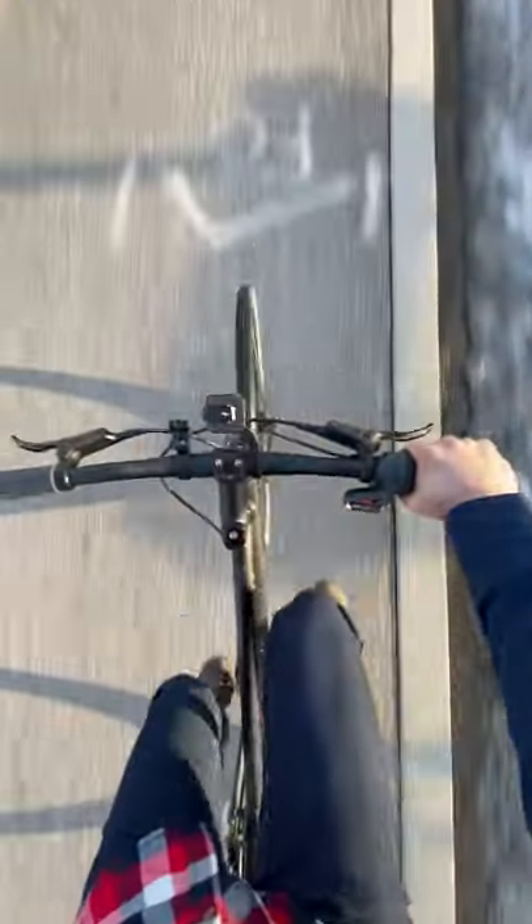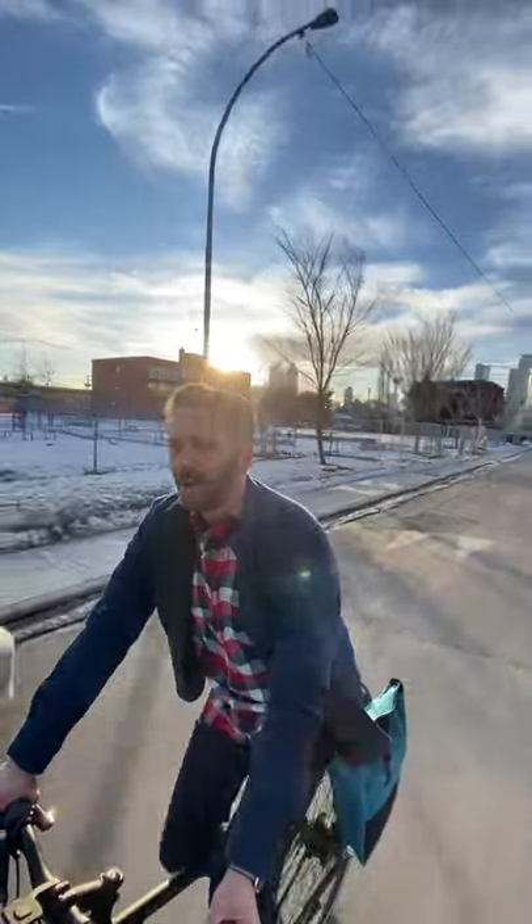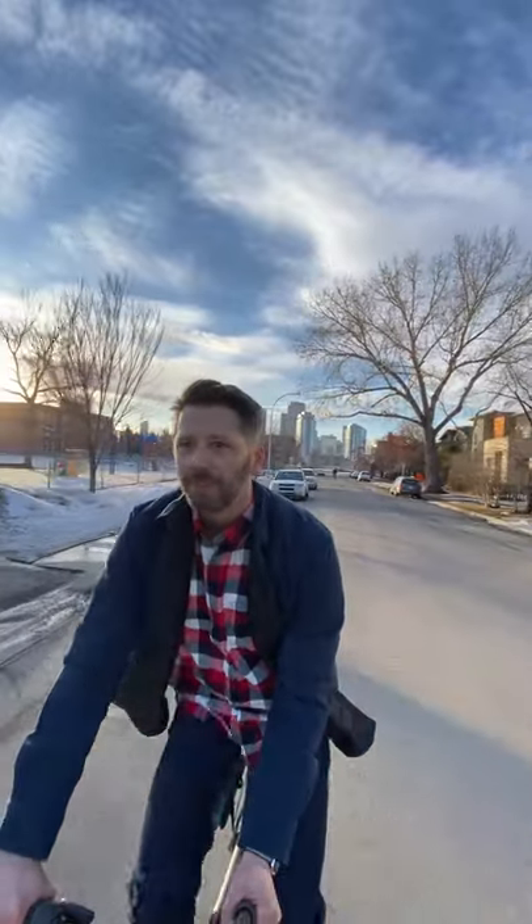Did you hear that sound? That's the sound of studded tires on bare pavement. This is the time of year where if you've got studded tires, you have that big conundrum when the ice and snow is starting to melt. When do you take off your studded tires? Here's my advice.